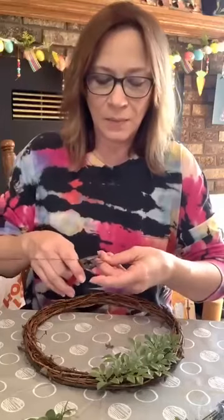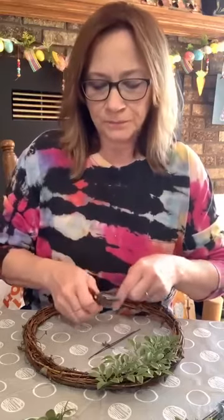All right, let's get back to finishing this. I'm gonna use wire to wire this on — I think the greenery is a little bit more delicate and I don't have the low-temp hot glue. I have the high-temp in, so I'm a little nervous it'll melt the green. I'm just gonna cut some wires and stick this in a little bit.